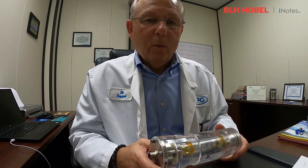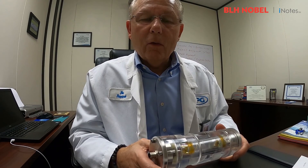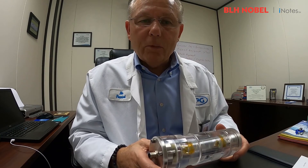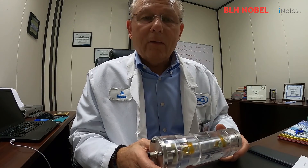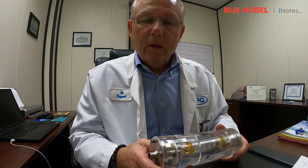For some of you that are listening, Wendell, North Carolina may mean something to you, as this is the location for Micro-Measurements, one of the largest, if not the largest, strain gauge manufacturer in the world.